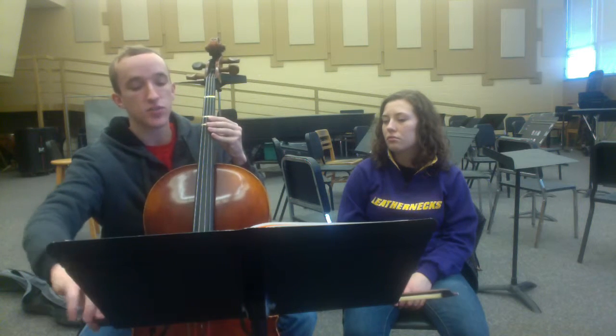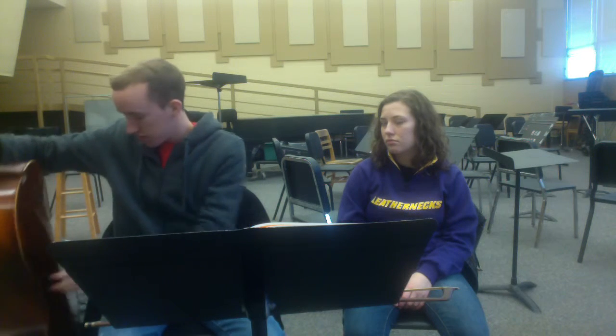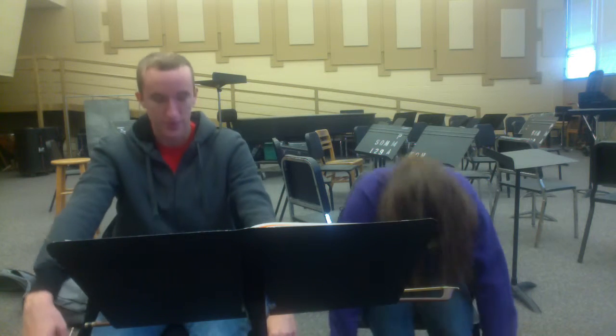Let's get into a proper posture before we actually pick up the cello. I want you to sort of slump in your chair — we're going to pretend we're marionette puppets. There's a string attached to our head and the puppeteer is just going to pull us up. Now the string should be pointing straight up, nice and tall, shoulders relaxed.